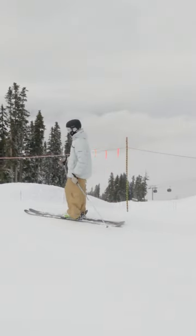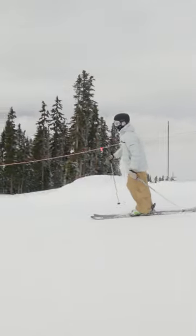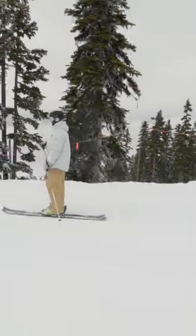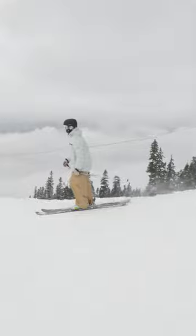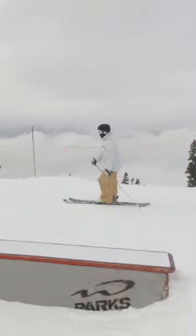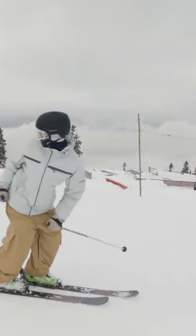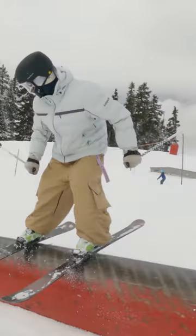You want to come in with a nice sturdy switch stance, a little bit of stagger, and it's all about patience. If you rush it your tips are gonna catch on takeoff. So you want to be nice and patient, come in on a little bit of an angle. I'm gonna shuffle the switch — I got my stagger, my hips open — and I'm just gonna be super patient up and over the rail.